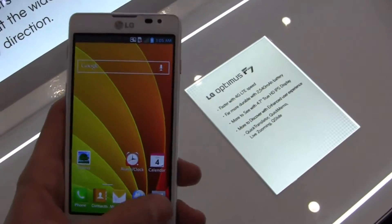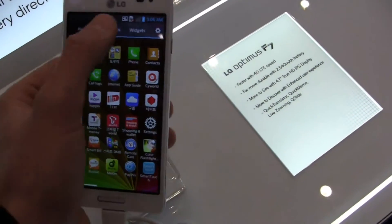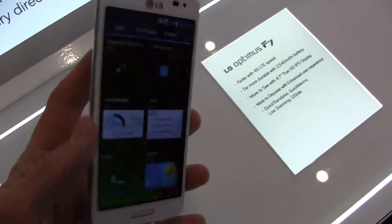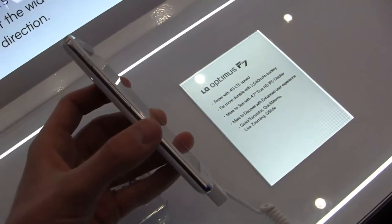So 4.1, on top of LG's user interface, much like what we've seen in the States here, with the apps, downloads and widgets, shortcuts — but you can see how fast this thing is moving all around. So a really impressive device. LG is definitely making strides.